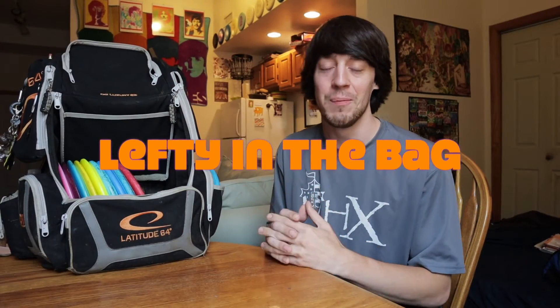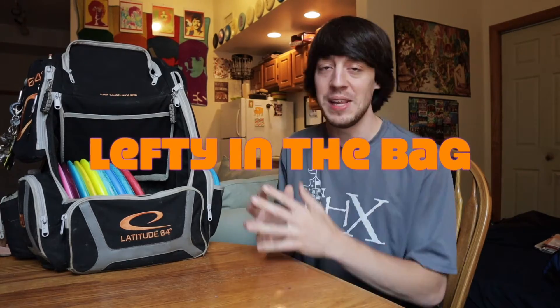What up Huck Squad! Coming at you with a lefty in the bag. So it's gonna be a quick short video. I don't throw many different discs, but before I actually get started, I want to share some great news with you guys.